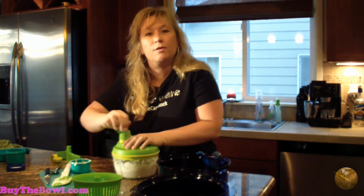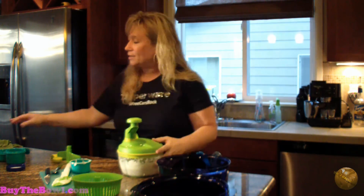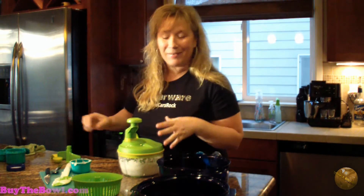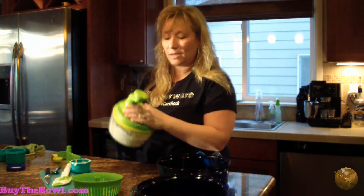The bottom of this has a non-skid grid, so when you put it on the counter and go to chop, it doesn't fly around. Notice where I'm holding it with my hand — it's actually designed right where my hand naturally holds it. TechCore thinks of everything. See how my hand goes right there? That's exactly where my hand holds it to chop.